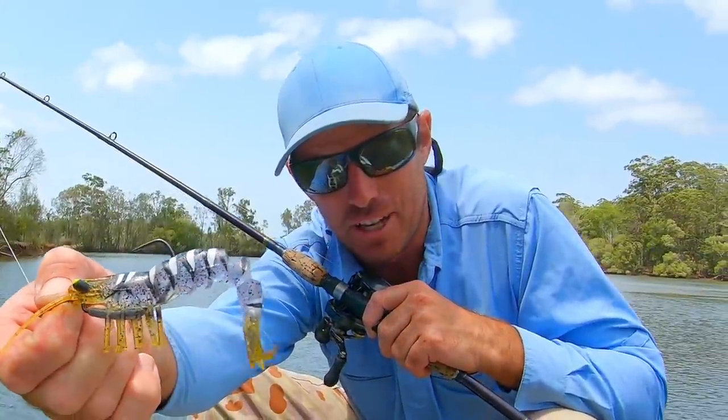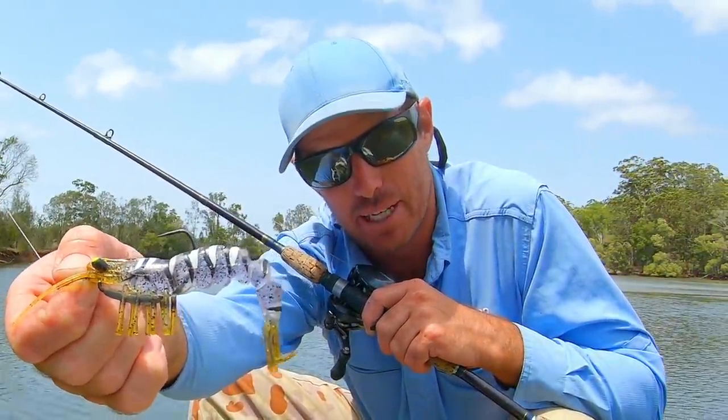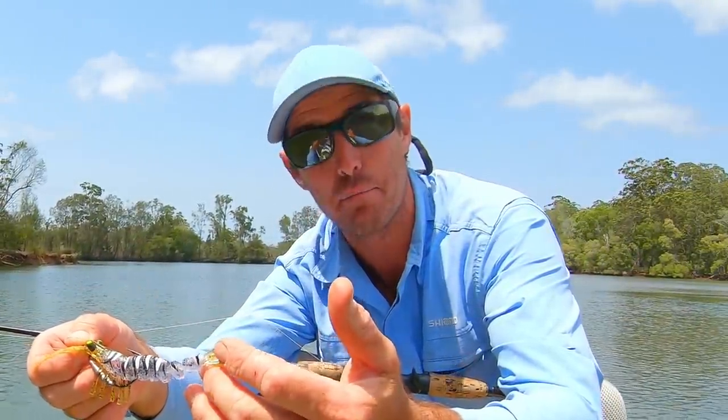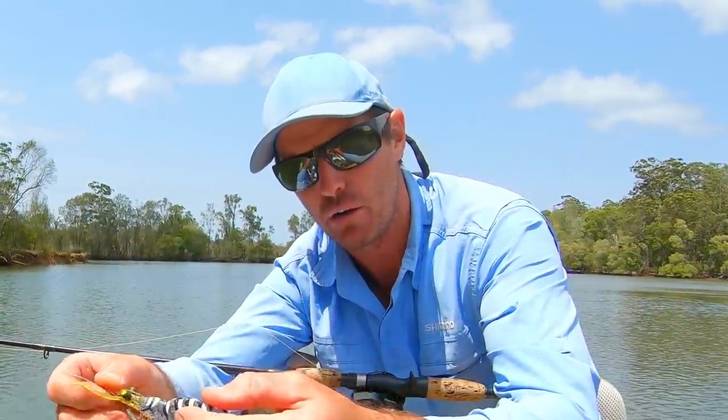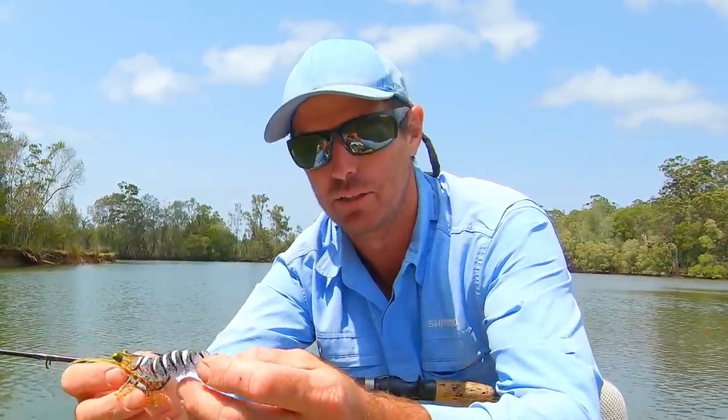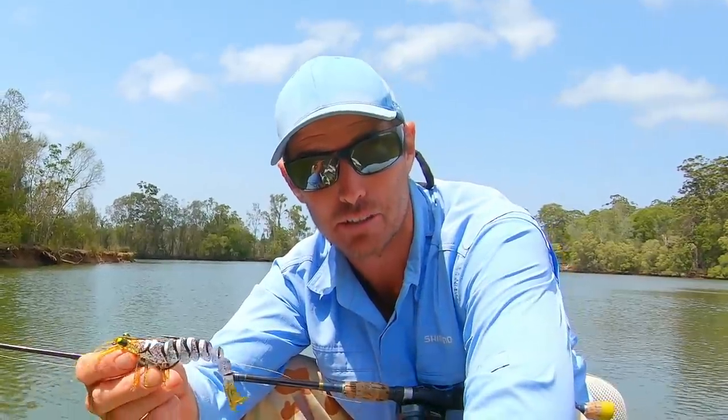In this video we're going to review the Savage Gear 3D TPE shrimp. These things are absolutely dynamite on mangrove jack and barramundi and there's a whole heap of ways that you can fish these things. I just love them. Let's take a quick look at the design and then I'm going to show you how I like to fish it.